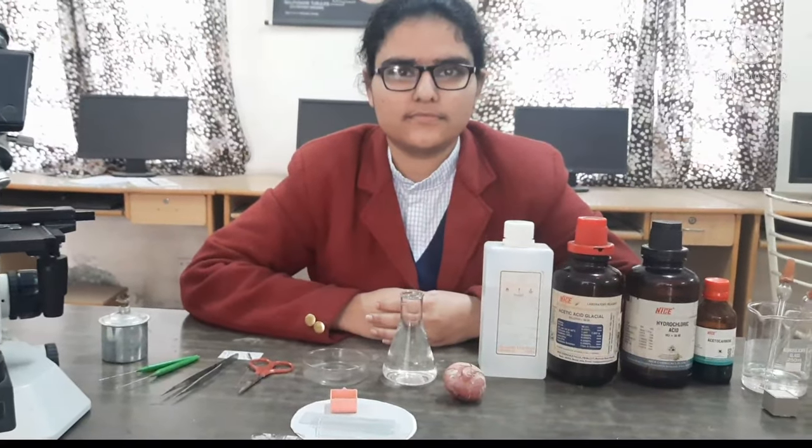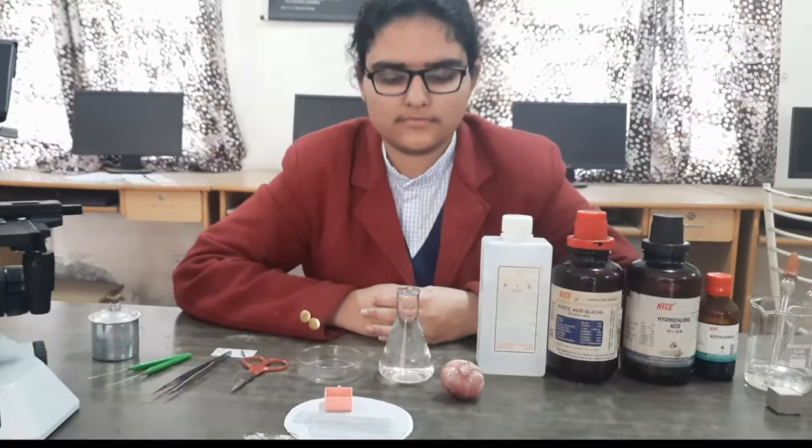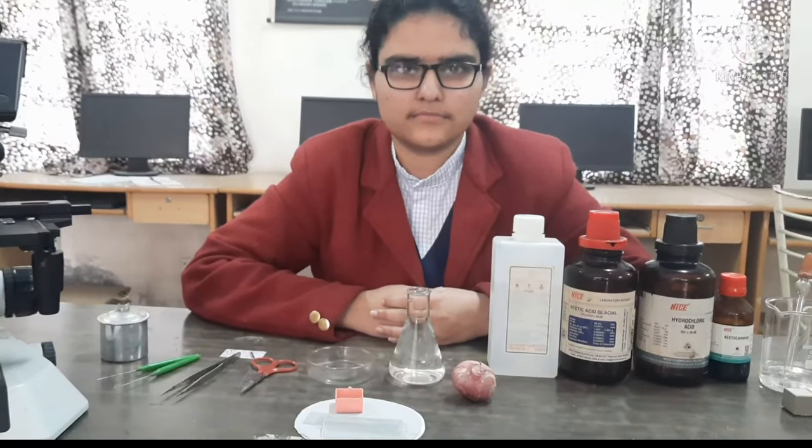Hello everyone, today my student Simranjit Kaur is going to perform one experiment to prepare a temporary mount of onion root tip to study mitosis.